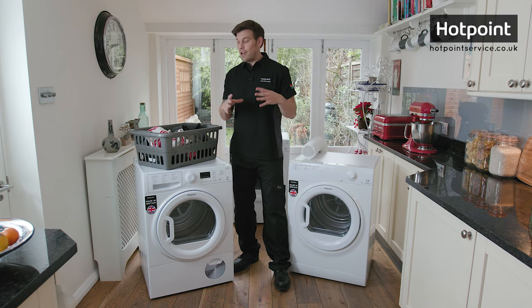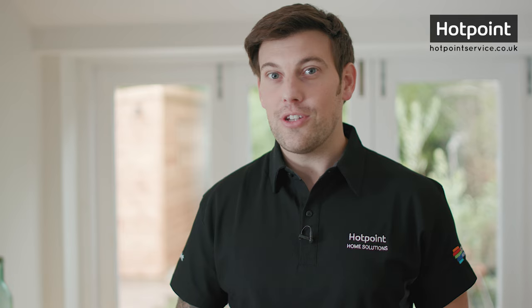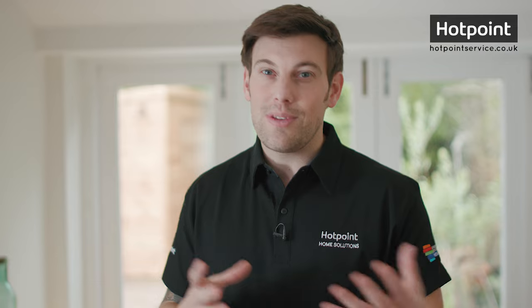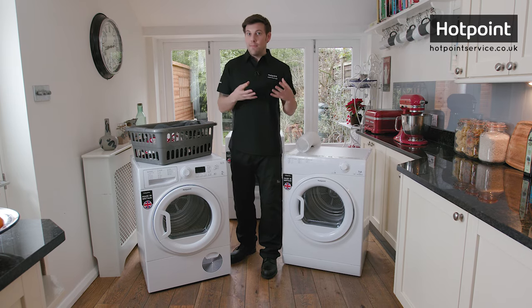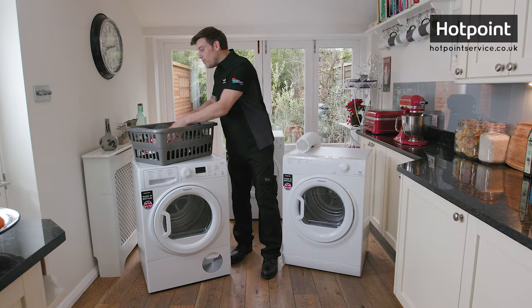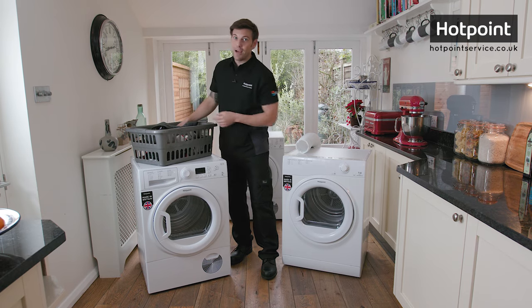So we've covered the main types of dryer, but what are some other features to look out for? Drum size is an important factor — dedicated dryers usually have a capacity of somewhere between three and nine kilos. Larger dryers tend to be more energy efficient, but only if you have enough clothes to fill your machine as instructed every time you dry.